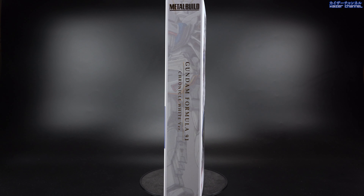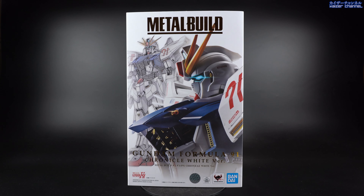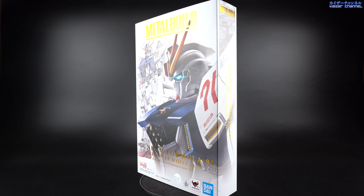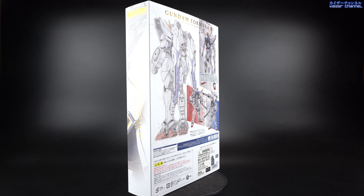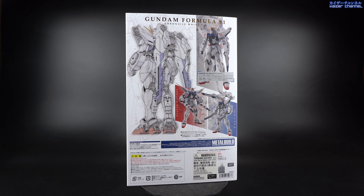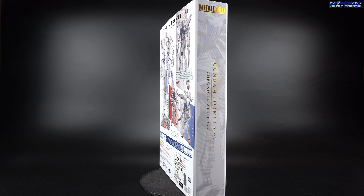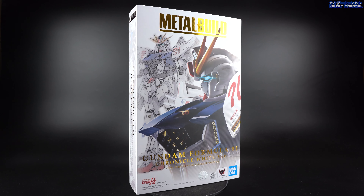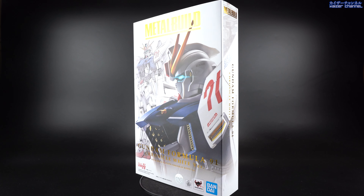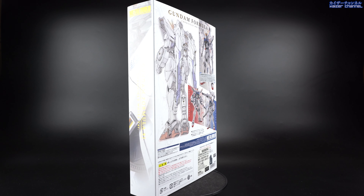What's up everyone, welcome to Kai's channel. Today we'll be reviewing the Metal Build Gundam Formula 91 Chronicle White version. As most of you might know, they actually released the F91 approximately 4 years ago in 2017. Now this Chronicle White version is basically the F91 that they released back then and also the MSV option set bundled together. So without wasting any more time, let's check it out.